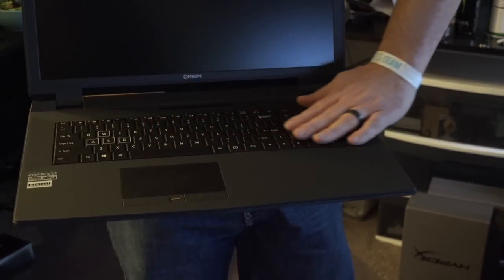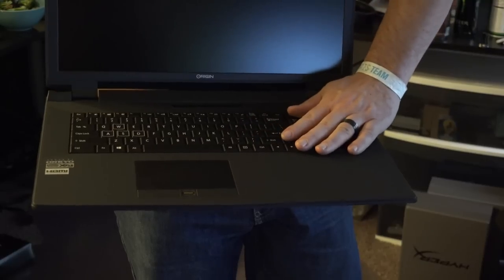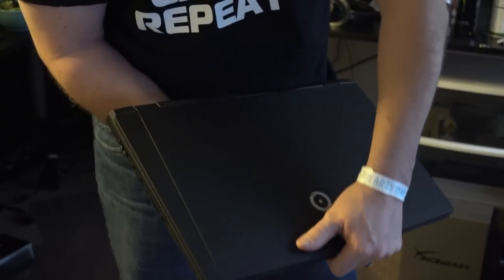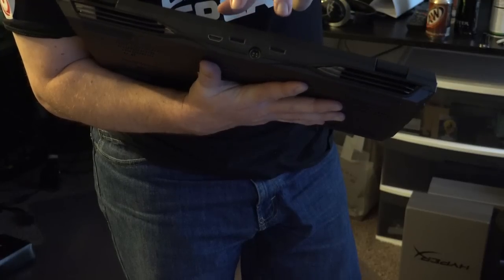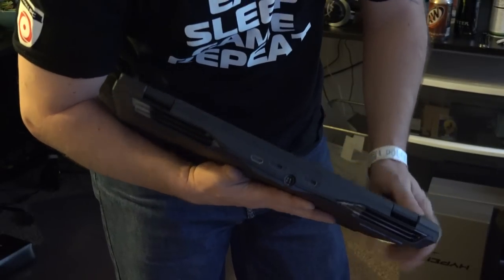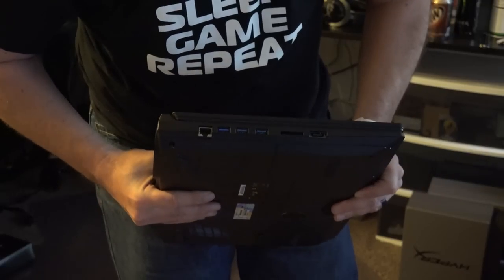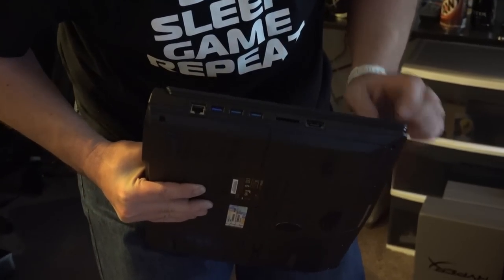There is your brand new EON 17X Origin PC. One of the really cool features I like about this laptop is the full RGB keyboard — for those who don't know, you can change the colors to whatever you want, any color, just slide the wheel anywhere. Another cool feature is it's a fairly thin laptop. On the back, there's the power port, an HDMI, and two display ports. So if you want to use this as a typical PC, you can hook in two display ports and run a couple of monitors with HDMI — it can operate up to three monitors.